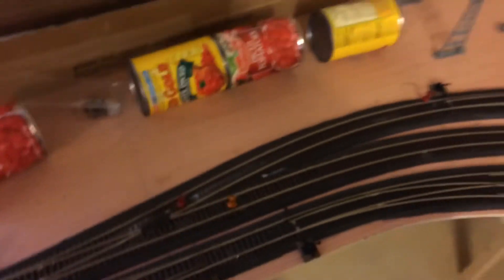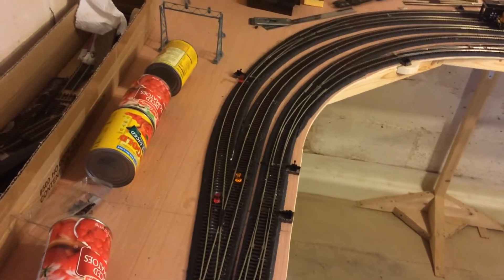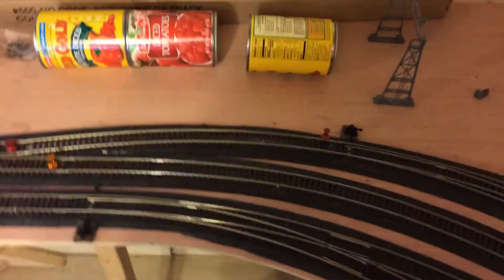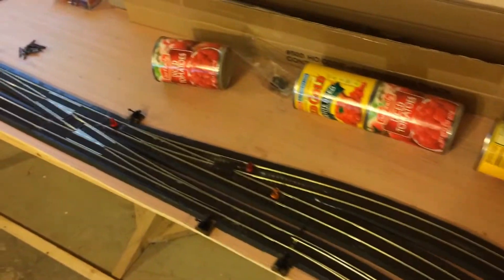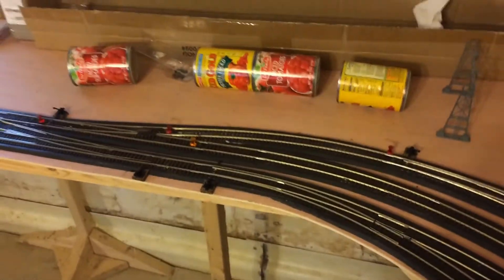I did change this switch here. I don't know if you guys remember this. In the next update I will show a better before and after picture, but I'm really low on storage. I moved this switch back and this curve is much more flush. I will get some pictures of that in the next update.